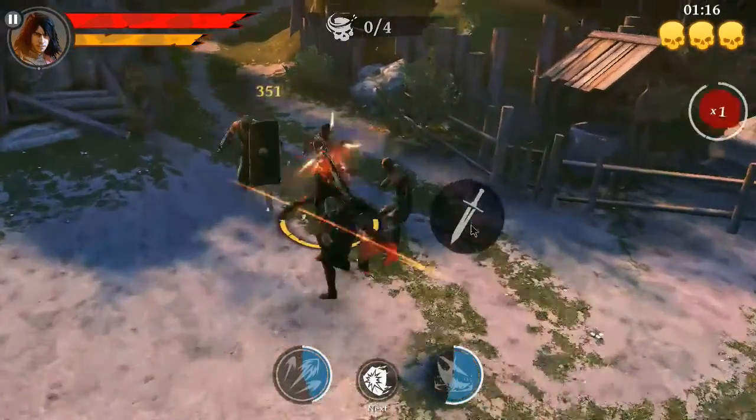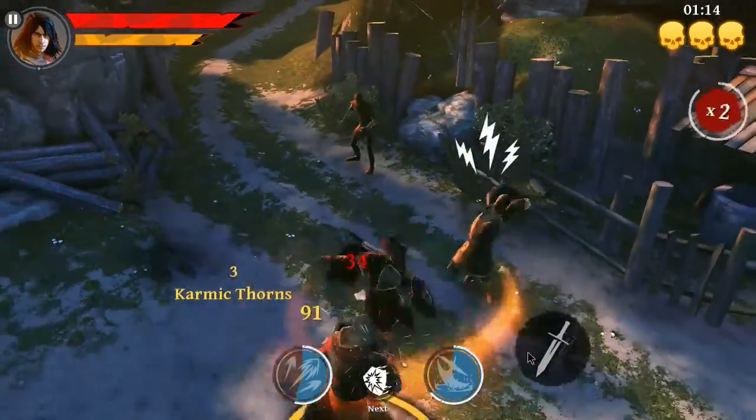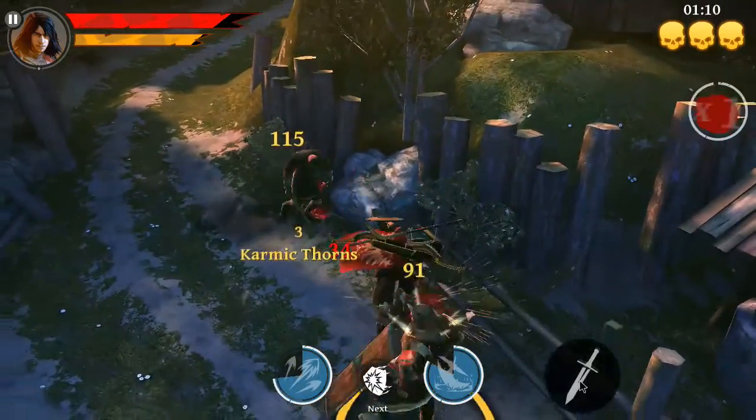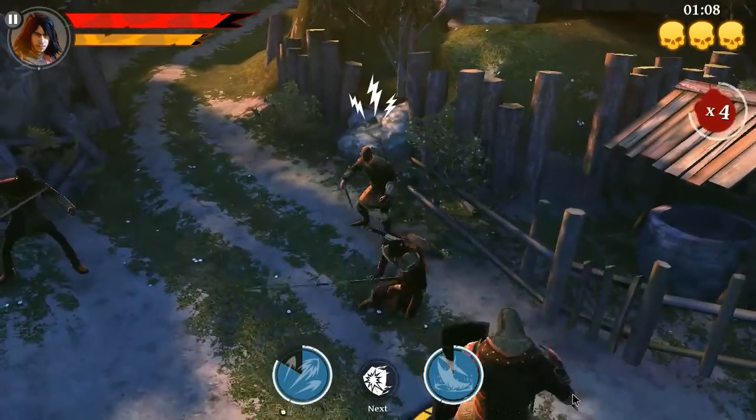It appears that the AlphaWise X5 is better at playing games than it is at playing 4K videos, so let's take in some gaming action. These games contain some shooting, fighting, and blood, so parental discretion is advised.